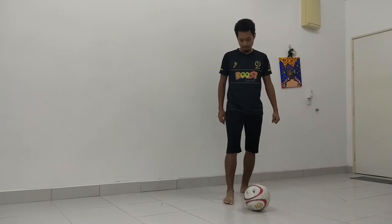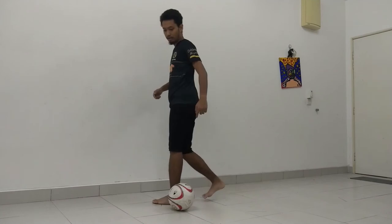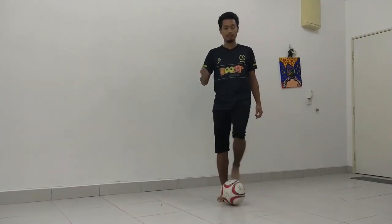So again, here are the steps: standing foot with the ball behind it, roll it across your body, rotate, and then your standing leg will stop the ball from going that way.